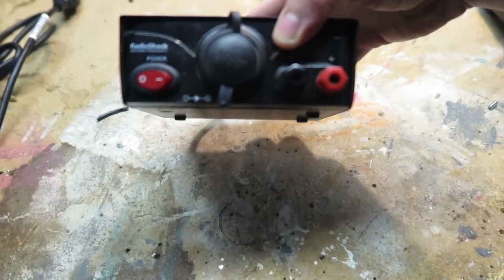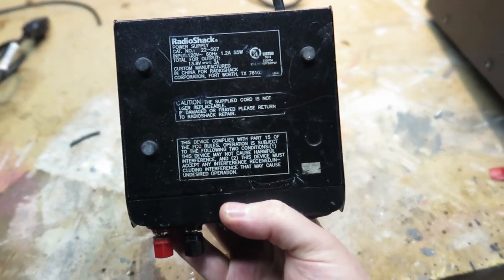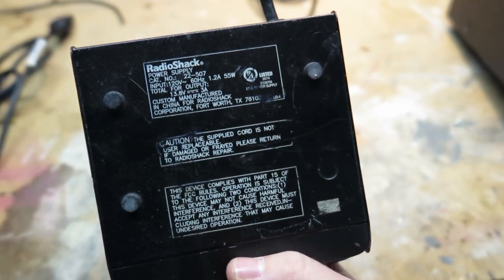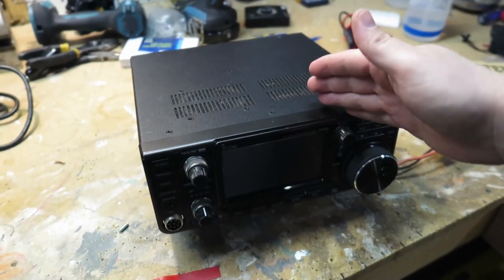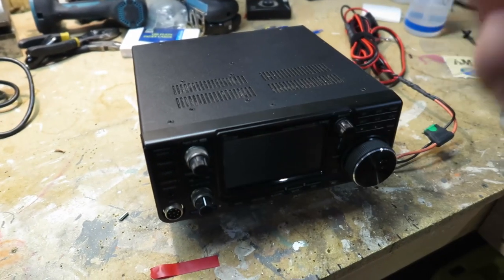This one is a Radio Shack, a very old one that I have — model 22507 — but it can only output about 3 amps at 13.8 volts. A typical HF ham radio is going to require about 20 to 25 amps at 12 volts or 13.8 volts.